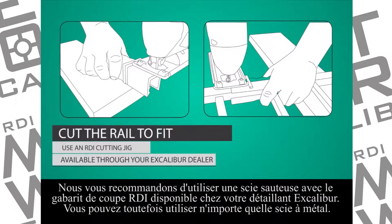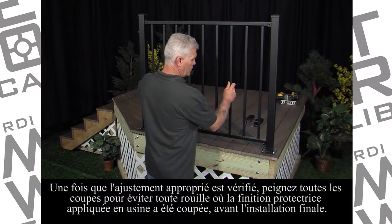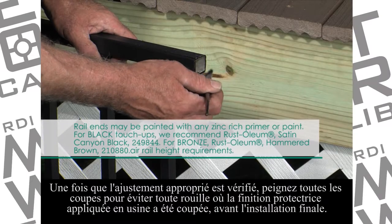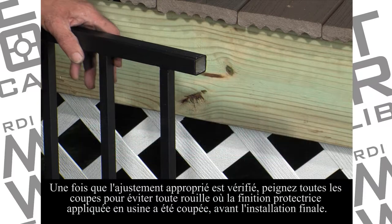We recommend using a jigsaw with the RDI cutting jig available through your Excalibur dealer, although you can use any metal cutting saw. Next, test fit the rail panel. Once a proper fit is ensured, paint all cuts to prevent rust where the protective factory baked finish has been cut, before the final installation.